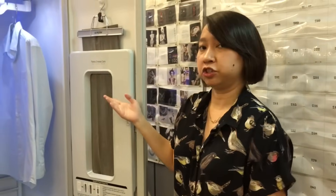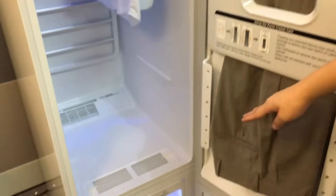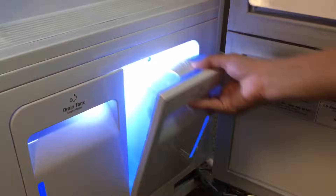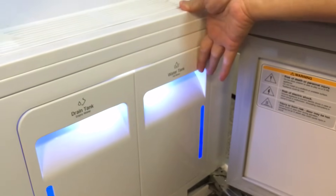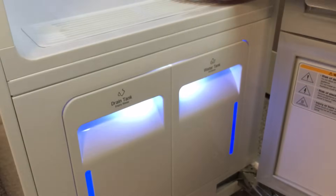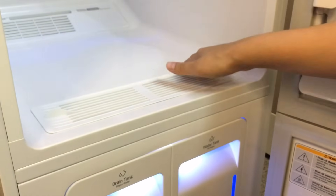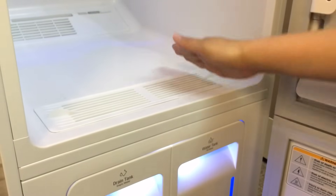For the steaming function, we have to make sure there is enough water in the water tank. Over here is the water tank — it's good for about three or four cycles. At the same time, you should also empty out the drainage tank. And avoid putting anything on this surface as well, because that's where all your dust particles and steam will condense, so you don't want your things to get dirty.